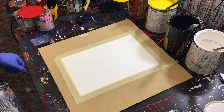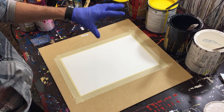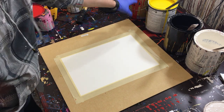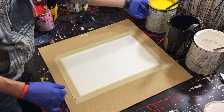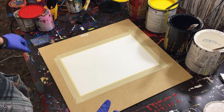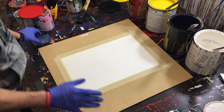Hey everyone, Cody here. Today we'll be doing an abstract with what I like to call the Mickey D's colors — red, yellow, black, and white. All bright yellow and bright red, so we're going to see what that kind of looks like together as colors.